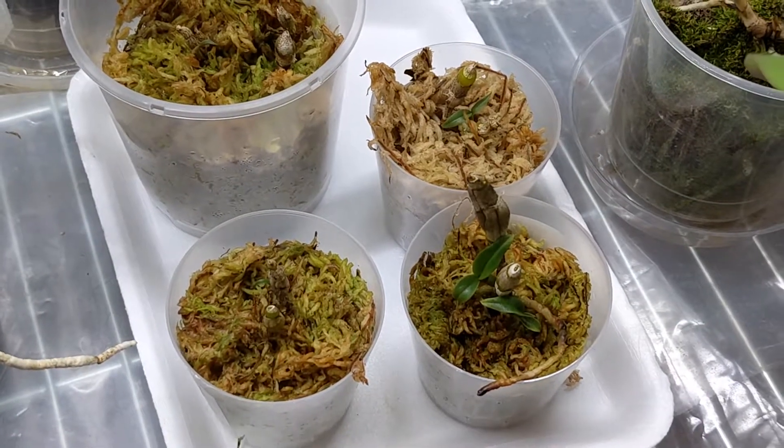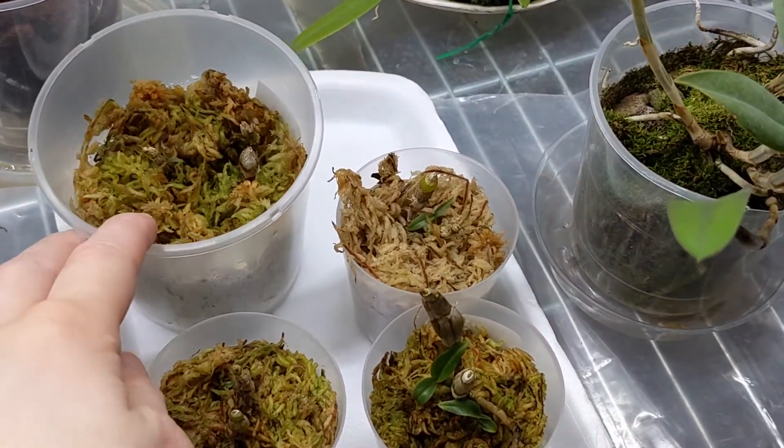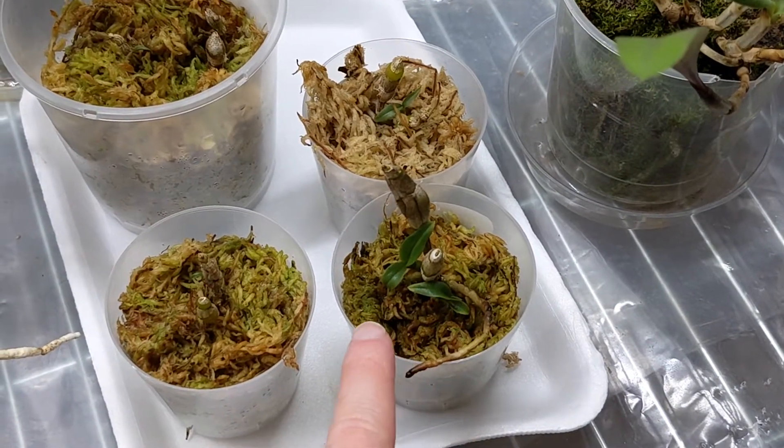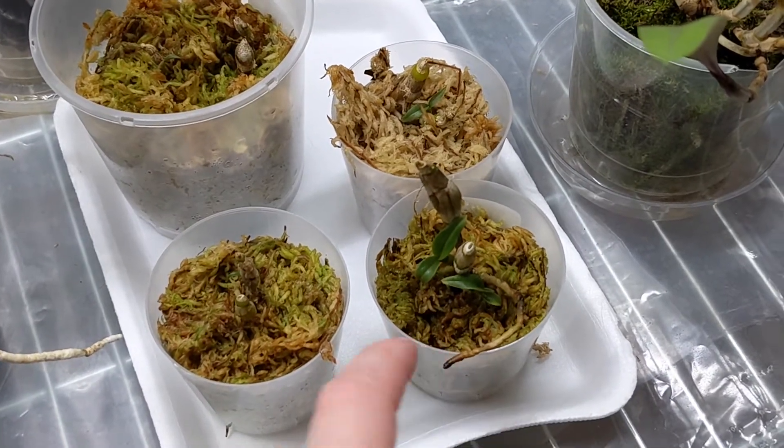And these are my Dendrobium tobaense seedlings. This group isn't doing super well. This one's doing okay. These two are also just doing okay. My bets are on this one so far.